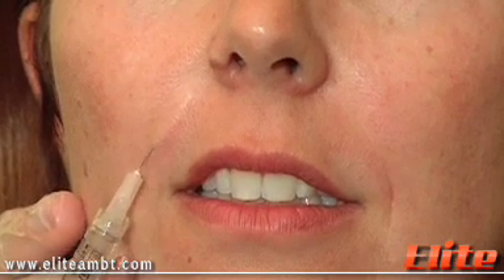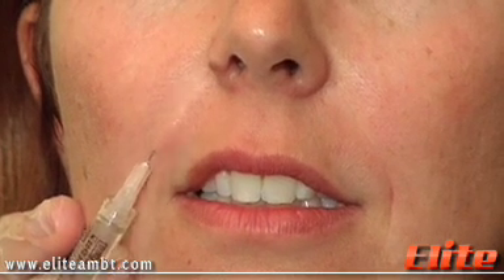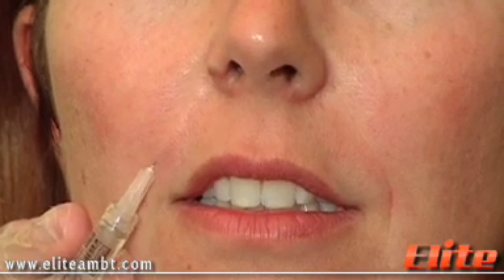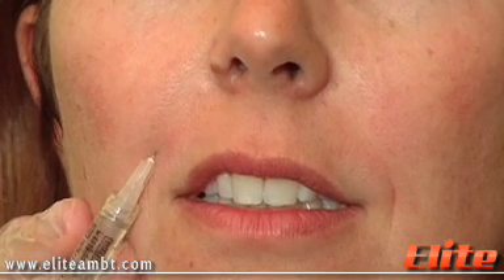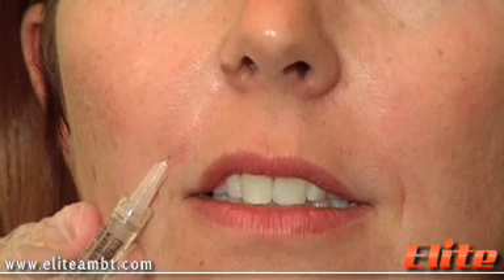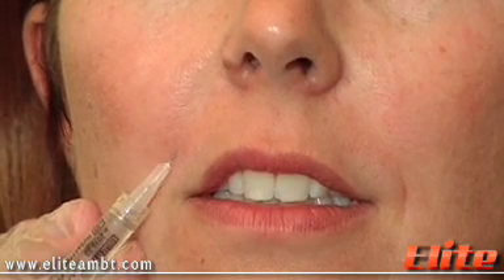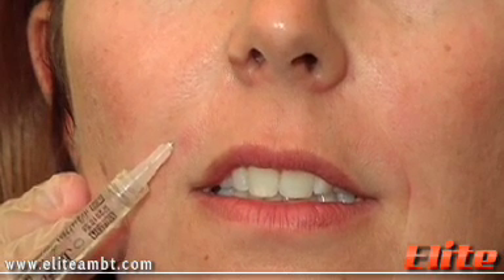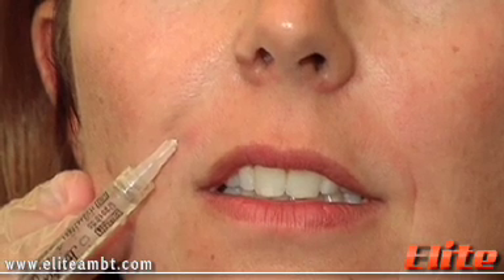Lift the needle again so you see the needle but not the color of the needle — that means you're at the right depth. You're right there on the nose, so we're going to inject some filler. We do a little bit of the fanning technique where we're going to fill that whole little triangle there.